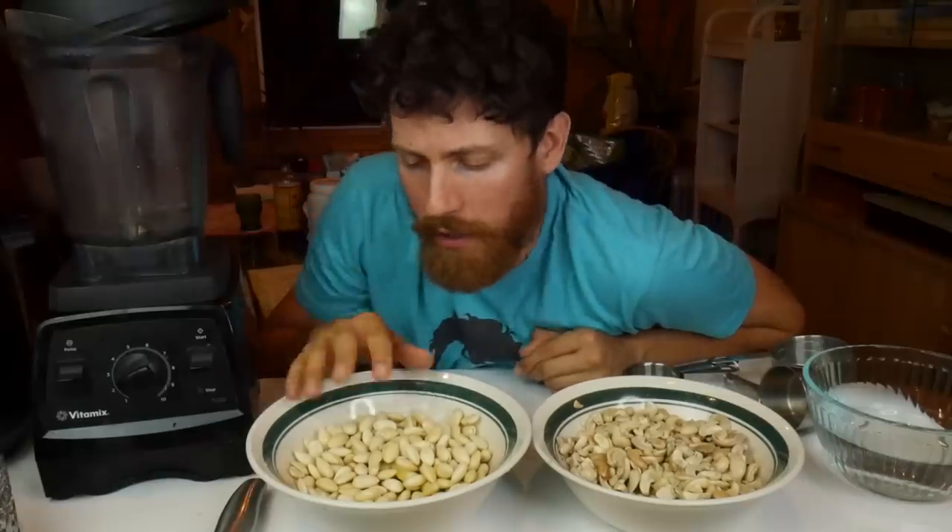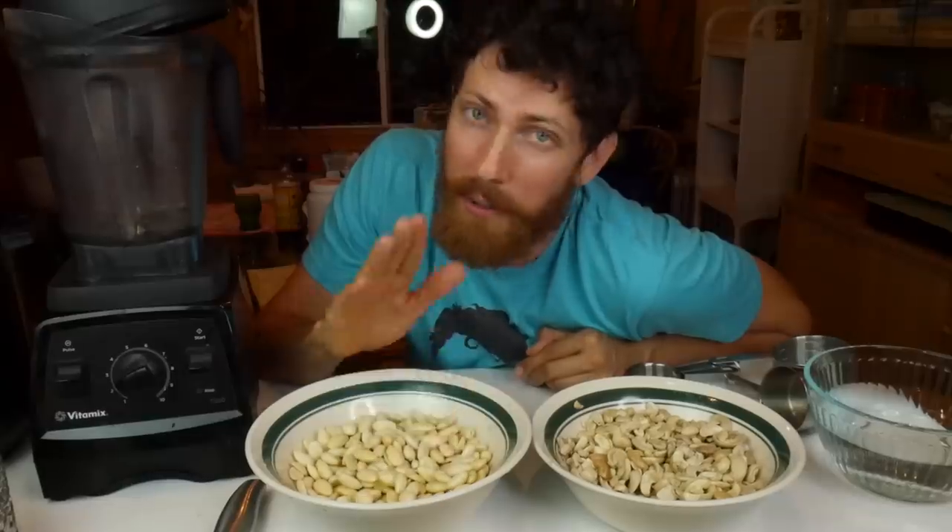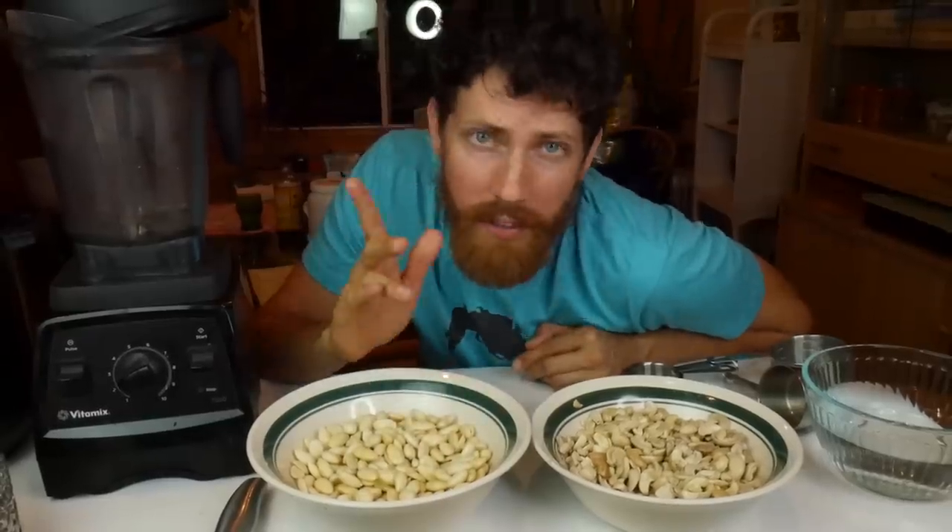Now I'm going to add the water. I'm thinking it's going to be about a four-to-one ratio of dry original nuts to water — so two cups of nuts before soaking to half a cup of water. We're going to see how that works. I'm going to start with half a cup.